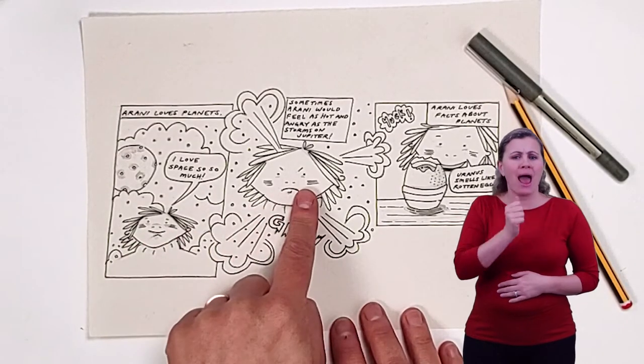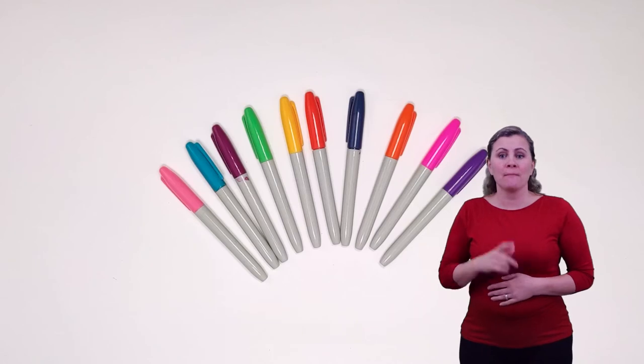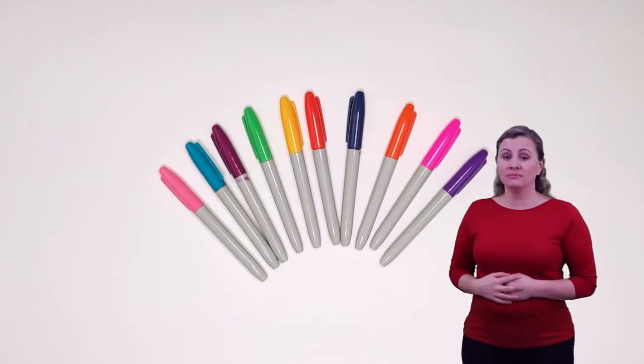For this craft you will need pencil, black pen, plain paper, a ruler and a rubber. I'm keeping my comic strip black and white for this activity but you might want to colour your comic in with some felt tip pens as well.